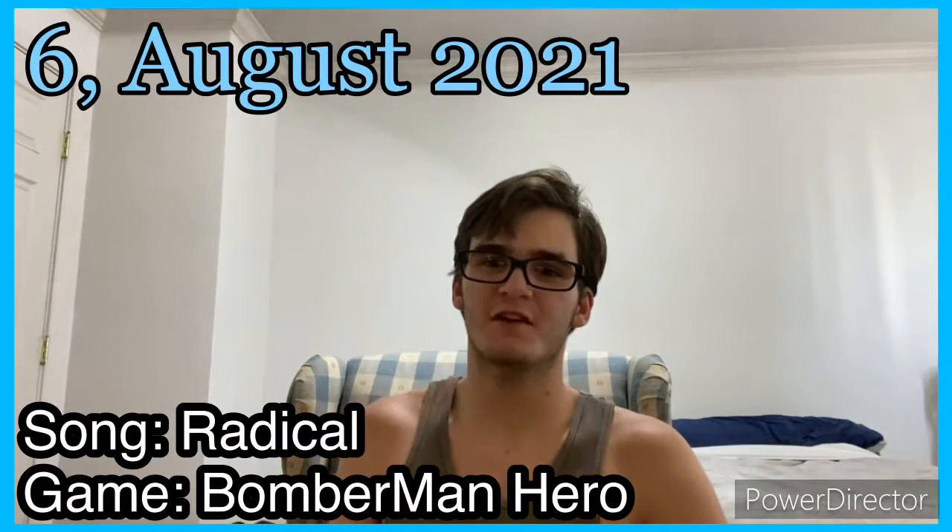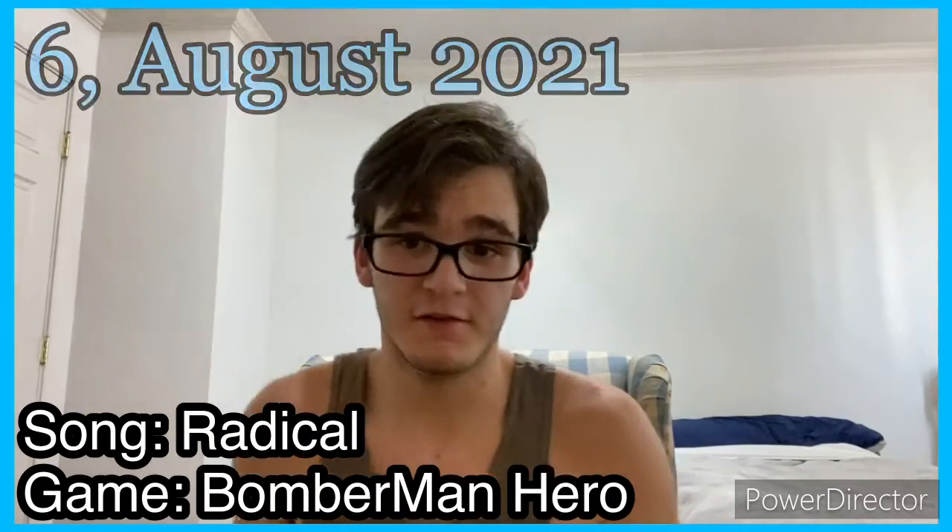Hey everybody, welcome back to GameReview — unboxing the unfunny show where it's just boring. Hopefully not today. So today I'm going to be unboxing three games. Just look at the thumbnail for the games because I don't know what to say.